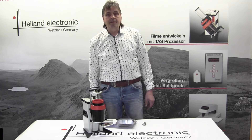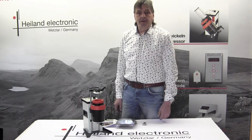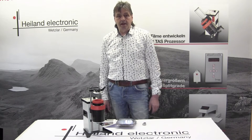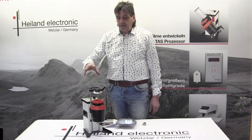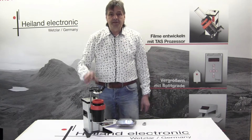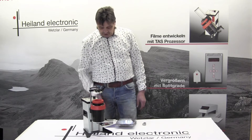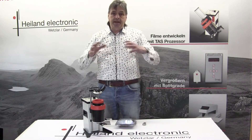Hello, my name is Wolfgang Walbara from the company Highland Electronic in Wetzlar. Today I want to show you our film processor TAS1000 and I want to show you what's in the package when you order the machine.